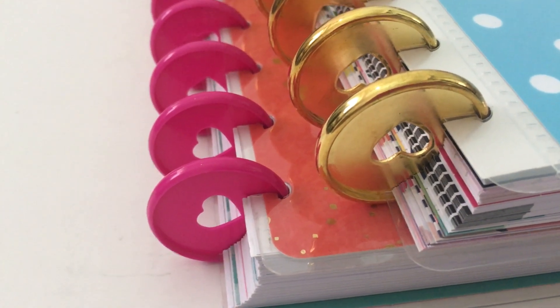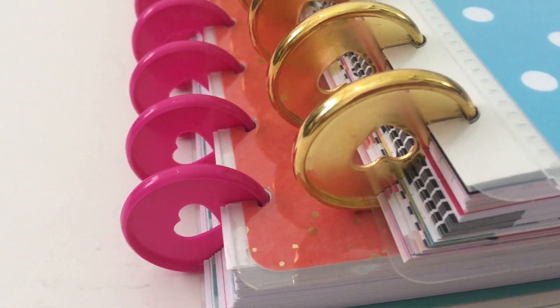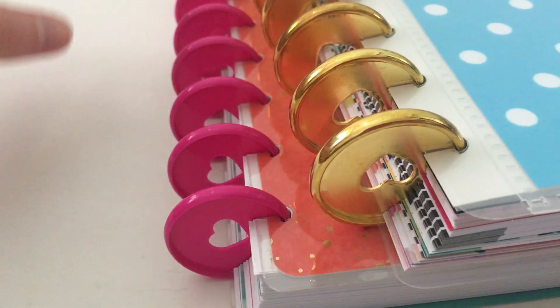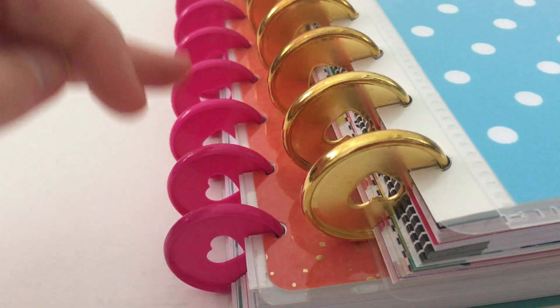Happy Planner's disc packs come in mini, classic, and big page size, so if you wanted to you could do pink and purple alternating discs, you could do a whole pink one like this, or you could do a rainbow where you've got a different color for each disc.